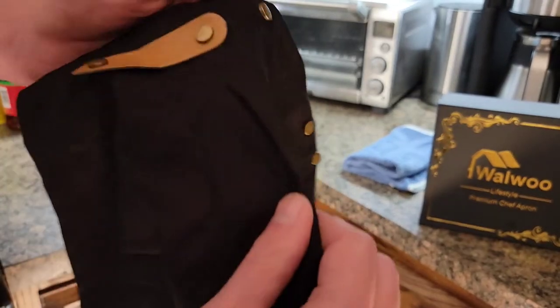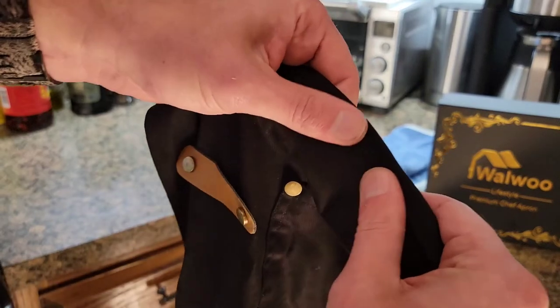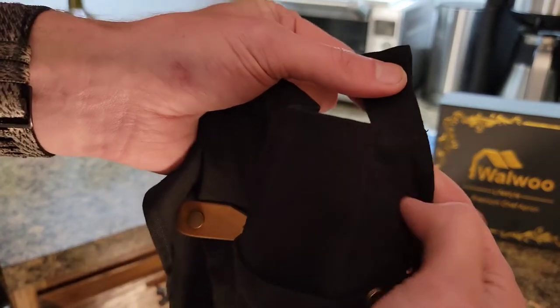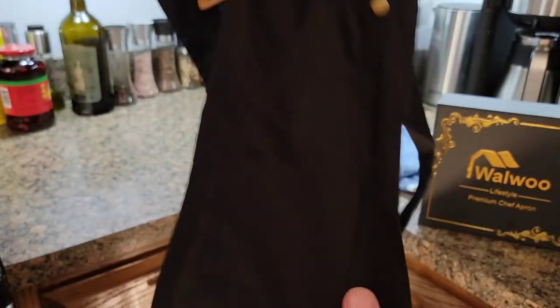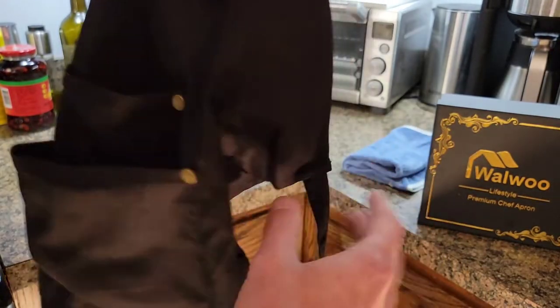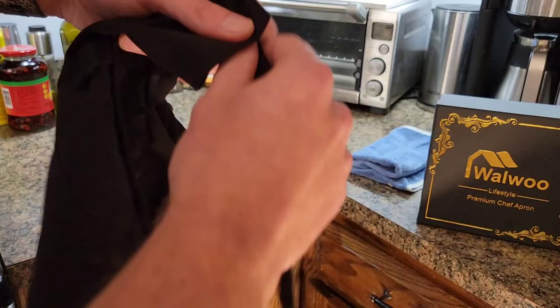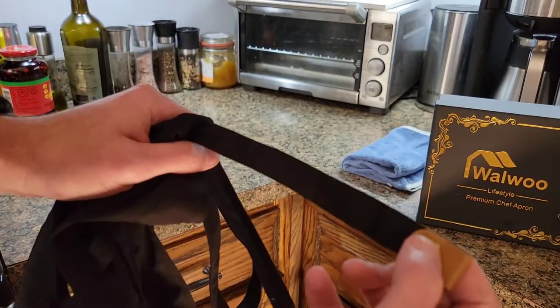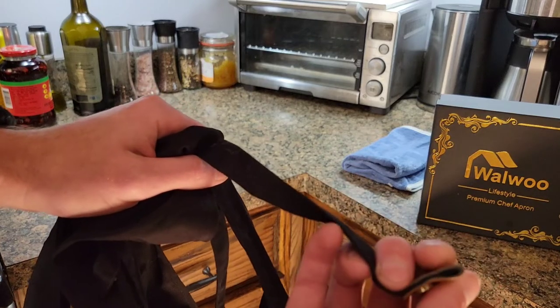The materials seem pretty nice — they're fairly thick but lightweight. The sewing seems pretty well done on the whole thing. It's double stitched on the corners, and down here you have two sets of pockets that overlap.